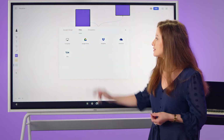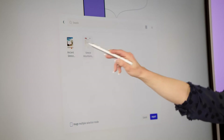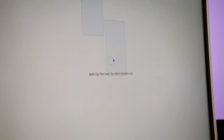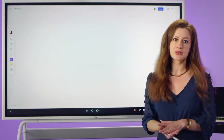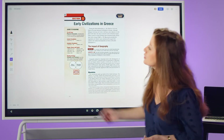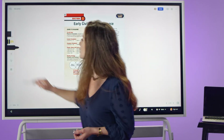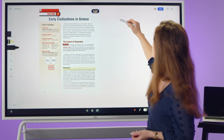For example, we can access any cloud storage of our choice and bring in a textbook page to engage with the class and make notes. When we bring this in, we're able to use our pen tool, our highlighter tool, and our post-it note functionality to highlight important factors or allow the class to come up to the board and make notes themselves.